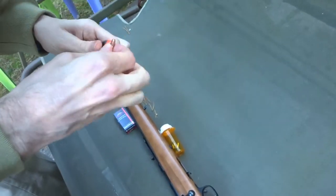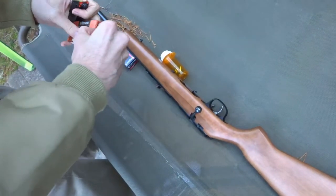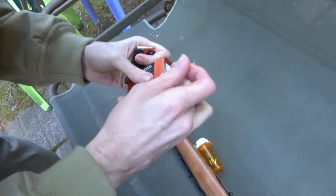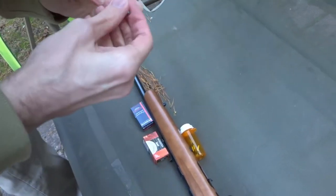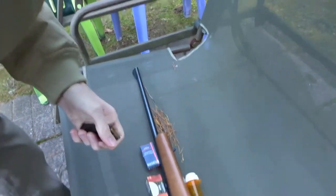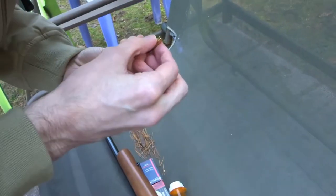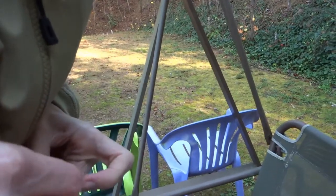I'm saying if I end up missing a shot, then I'm going to have to put the round back in — put the same type of round in. Brain fart. It's very cold out here. Very cold.